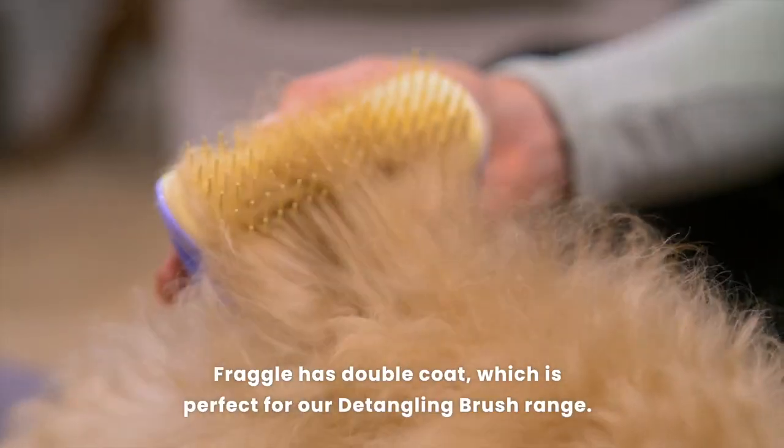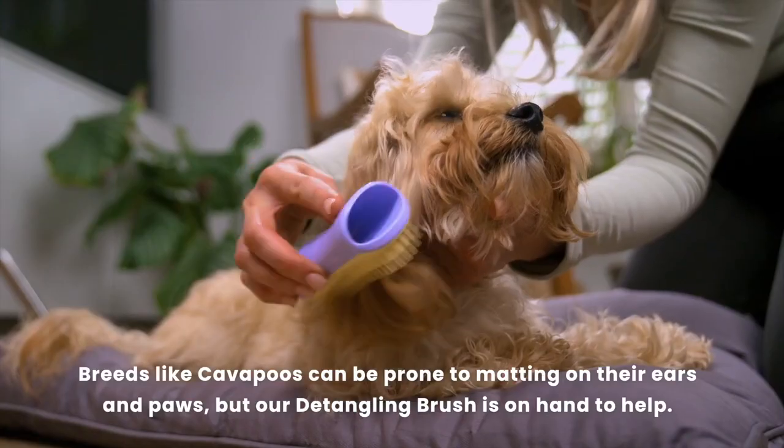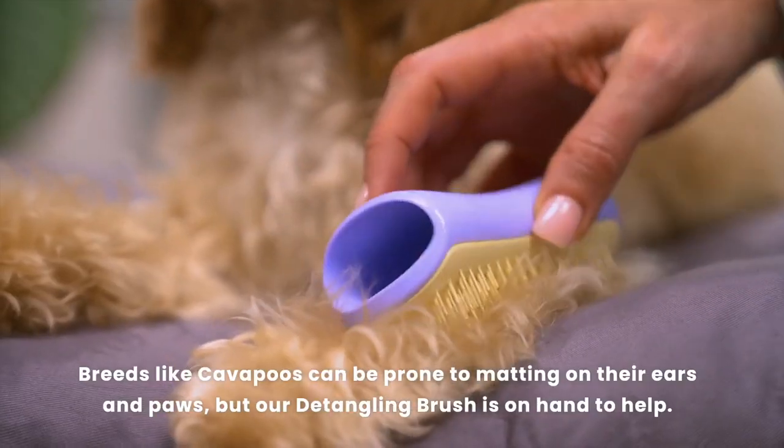Fraggle has a double coat which is perfect for our detangling brush range. Breeds like Cavapoos can be prone to matting on their ears and paws, but our detangling brush is on hand to help.